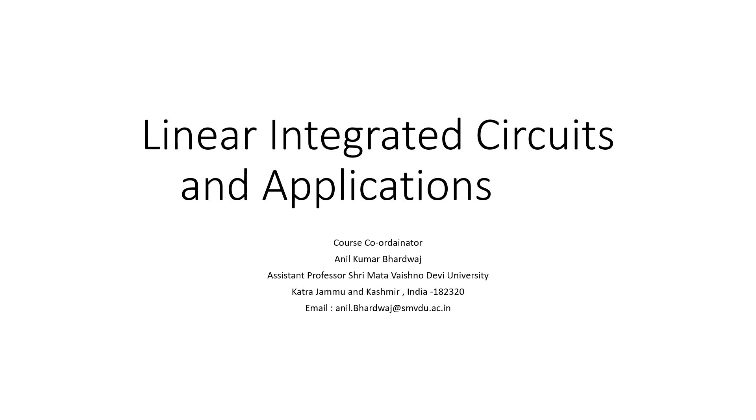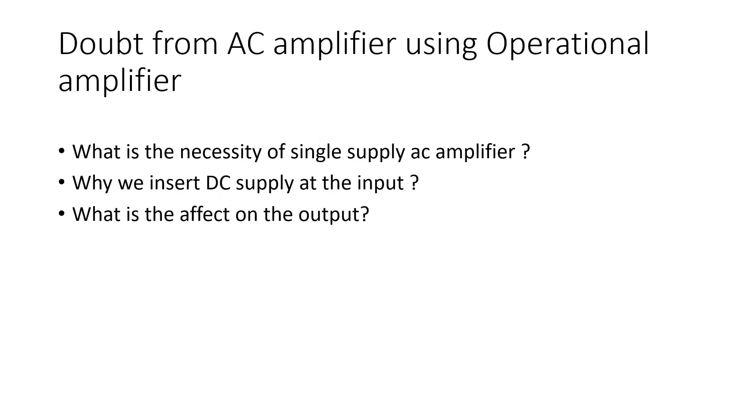Hello students, today I am going to discuss some of the aspects and doubts related to this particular subject. As received from some of the students, I got this particular doubt about AC amplifier using operational amplifier. A student has forwarded me his email stating that he is having doubts about what is the necessity of a single supply AC amplifier.